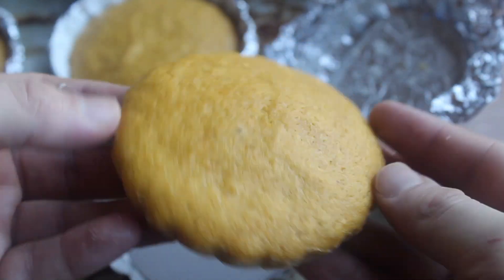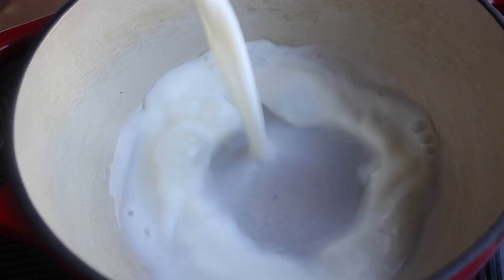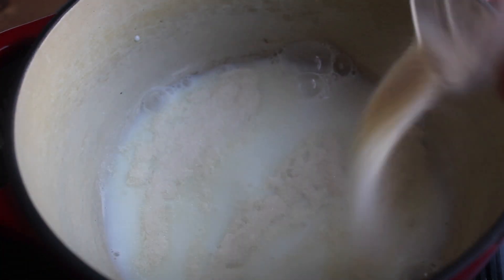Now for the mousse. In a small pot goes milk and a little bit of gelatin. Let it sit for five minutes, then cook over very low heat just until the gelatin dissolves. Take it off the heat.